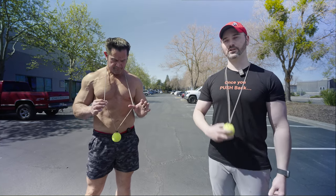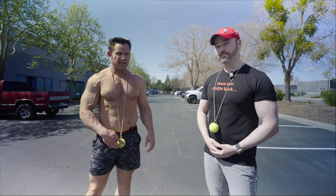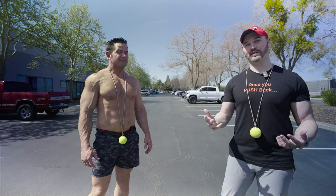The tennis ball necklace is an external representation of my center of mass. I'm able to use tactile feedback when the ball hits them, or auditory feedback of what the ball is doing. This ball hits me and makes me run fast — so that's just one method that I have.